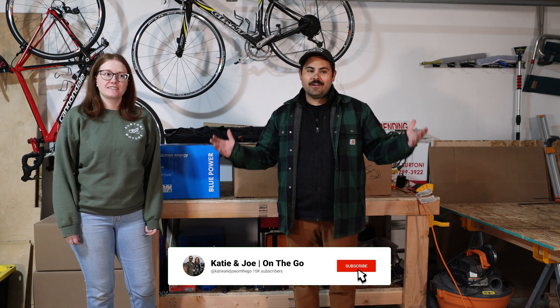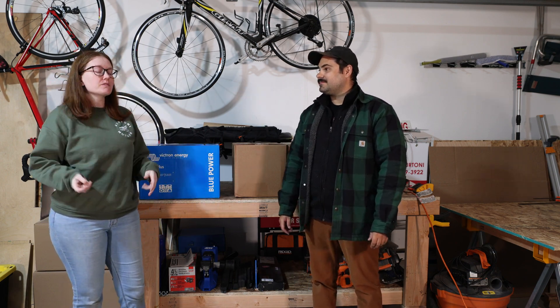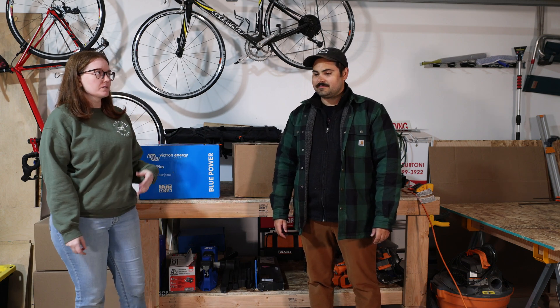Hello everyone, we are Katie and Joe and we're back again with another video. Today we're going to start the scariest portion of the van build. What are we doing today? Electrical. So why is this so scary for us? Basically if we mess this up we could burn the van down, we could hurt ourselves. It's something really intimidating with neither of us having any electrical background at all.